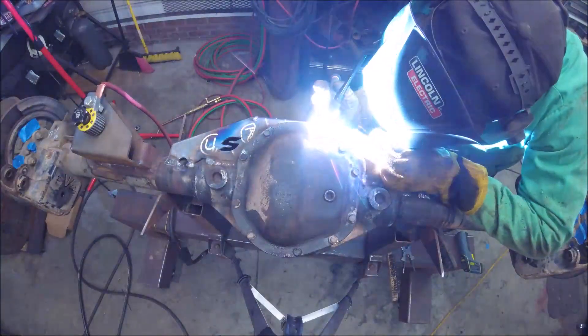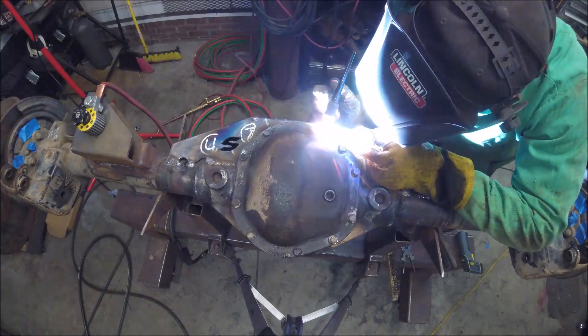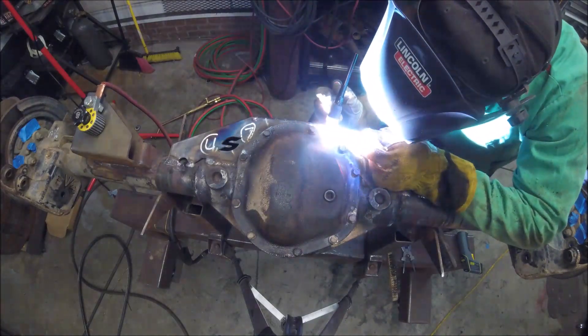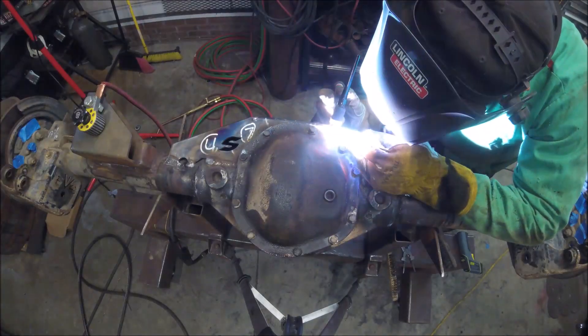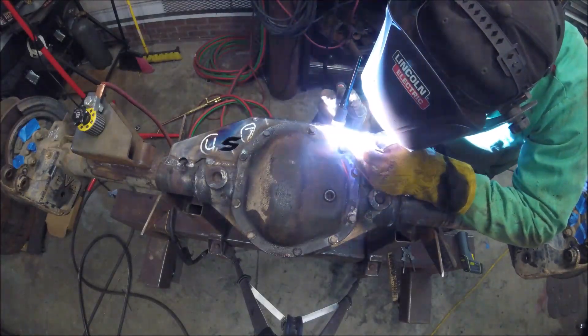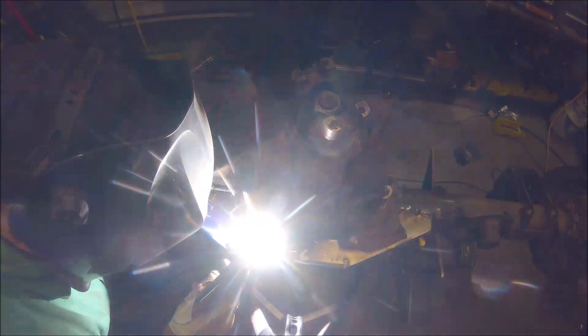That is definitely not a MIG gun — it's a TIG torch because I ran out of my 75/25 shielding gas. So to keep things moving, all I did was feed some wire through the MIG gun, cut it up, and used it as TIG filler rod. If I have enough control, I might TIG weld the whole thing next time.